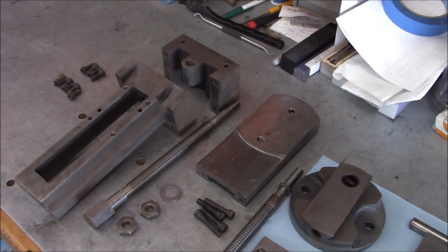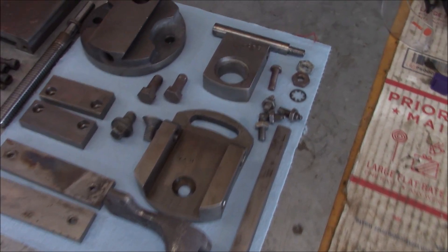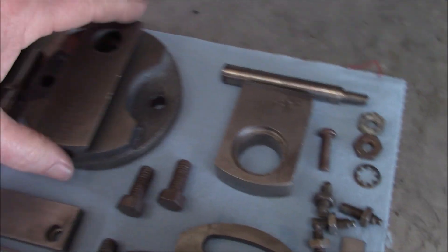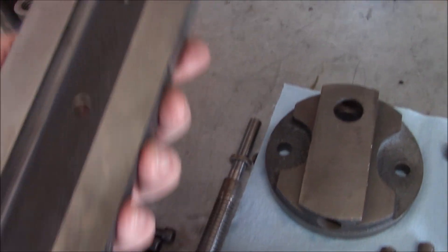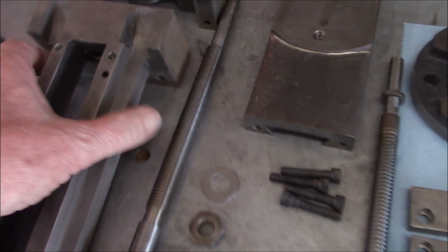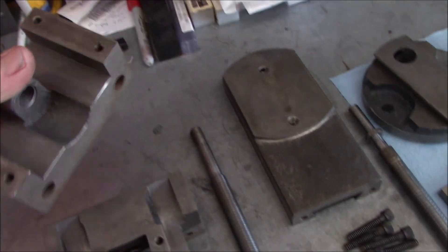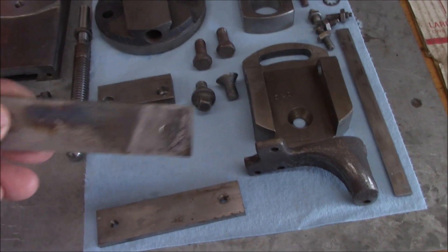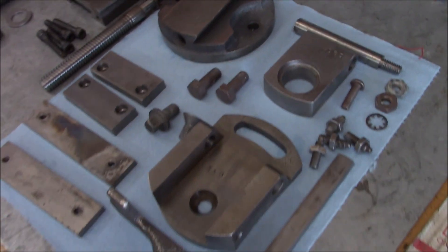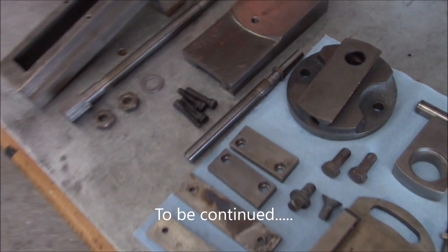Vise, down feed, and clapper box parts - I threw these in the crock pot for about five hours with some Purple Power solution. Still amazed how well this works - it took off every bit of paint, every bit of grease and grime. The only thing it doesn't do is remove rust, but man, the parts look just like they came off the factory floor. I sprayed a little light machine oil to prevent flash rust. They really cleaned up nice. I do need to do a little Scotch-Brite work on a few parts, and I've got some paint work to do before any reassembly.